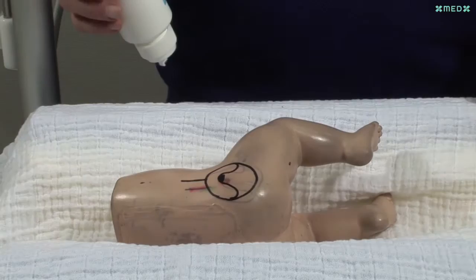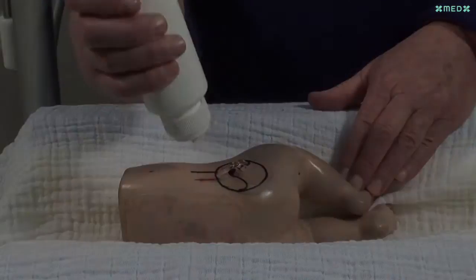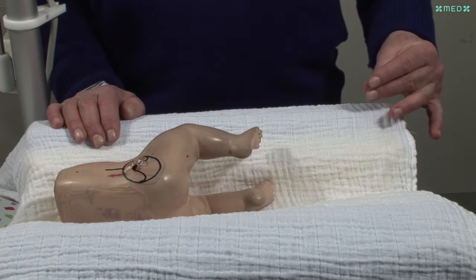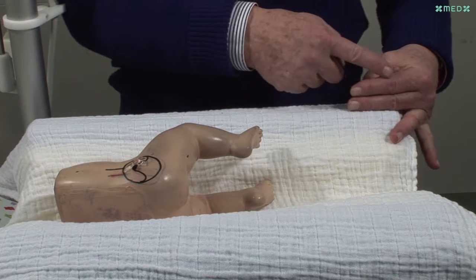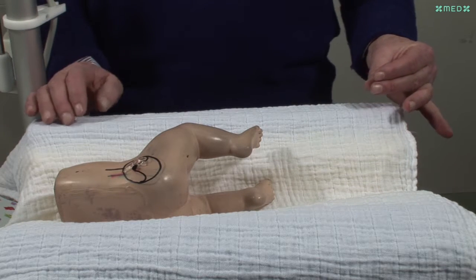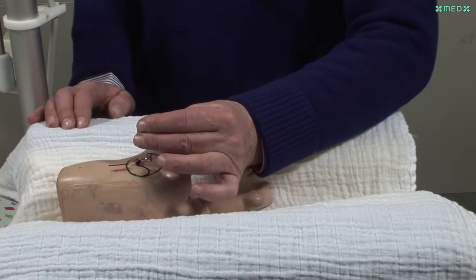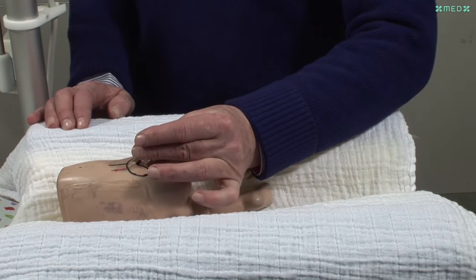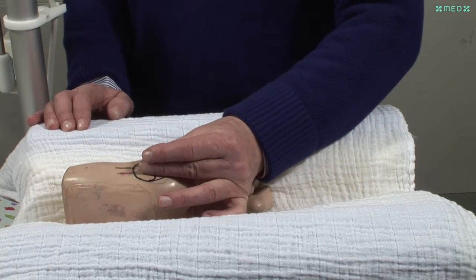The warm jelly is placed onto the baby's skin and not onto the transducer. At the beginning of the examination, the middle and the index finger are straight and parallel to each other, and the tip of the thumb touches the tip of the middle finger. In this position, the fingers are gently placed into the jelly on the baby's skin without too much pressure.